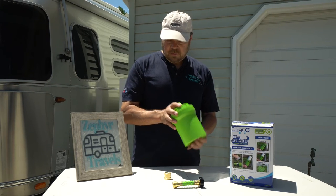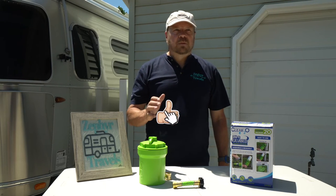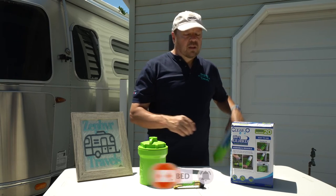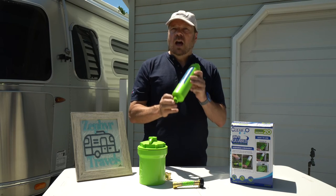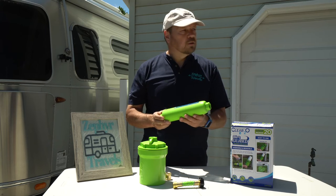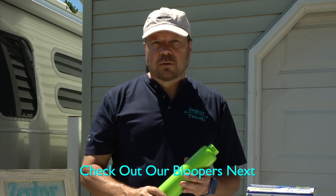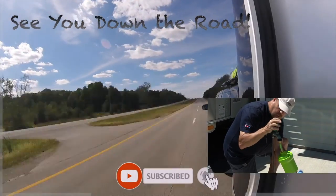If you like this video, please give us a thumbs up — it helps a lot with the YouTube analytics. Make sure you subscribe to the channel and hit the notification bell so you don't miss future videos, like the upcoming one where I cut open this Clear 2O carbon filter to see what's inside and compare it to the blue filter that everyone uses. Stay tuned for that. Everybody stay safe, and we will see you down the road!